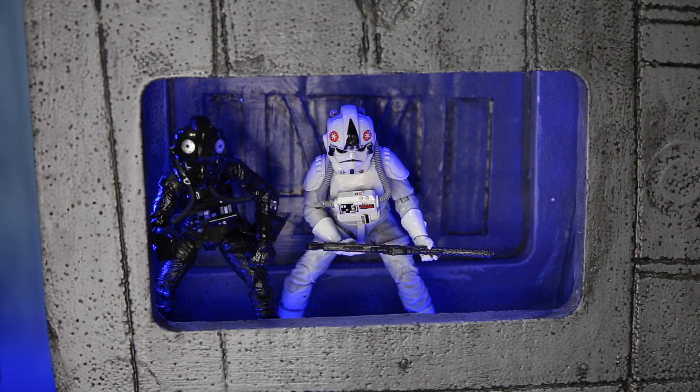Here's another one of the dioramas I made for my six-inch Black Series figures. I made this one not too long ago out of some foam that I got, because I thought it looked like the door to the AT-AT, and I thought it'd be perfect for my AT-AT driver. And so he's not too lonely, I put the TIE Fighter pilot in there with him, because I don't have anywhere else to put him yet.